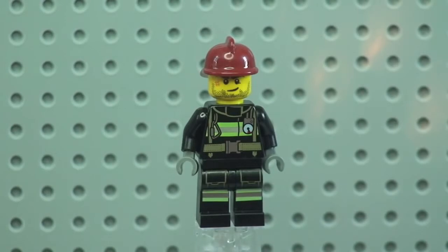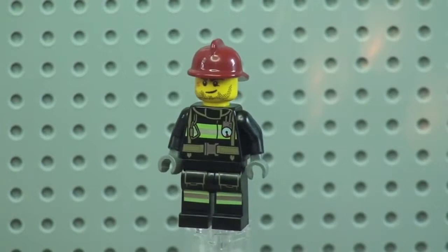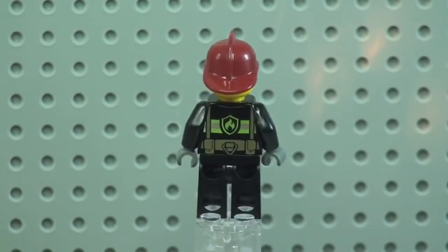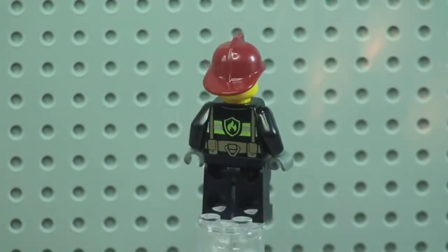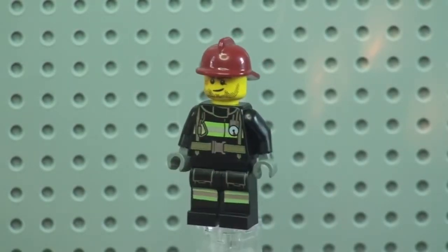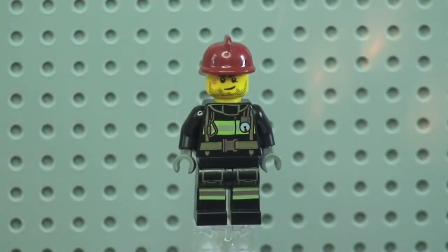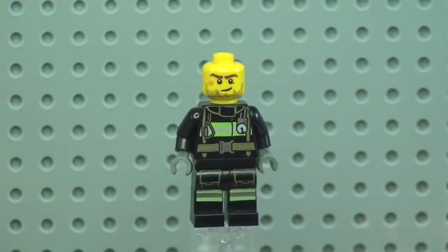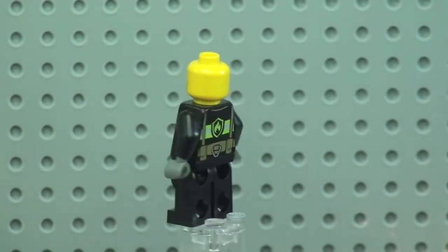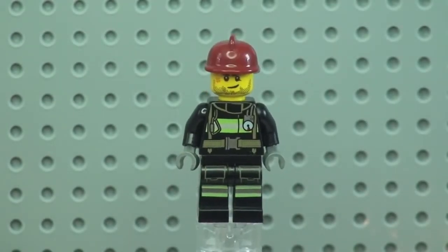Next is our male firefighter. Again you can see that front torso and leg printing. Spin around and you can see the rear torso print. He has the same fire helmet as the female firefighter. Removing his helmet, we get a better look at the face printing, and again it is just a single-sided printed face.